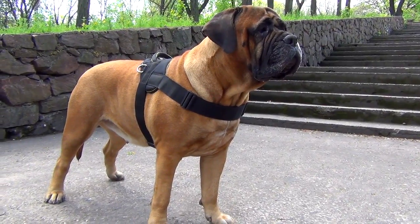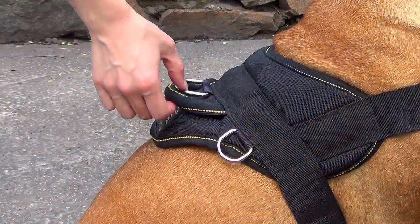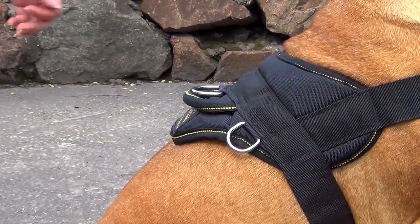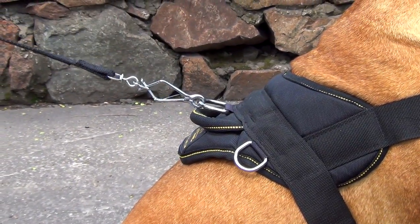As it is made of strong and durable nylon, it is perfect to use at any time and in any weather. The harness is equipped with an easy grab handle to control your pet better, and with a solid nickel-plated D-ring to fasten a sewable nylon or leather leash.